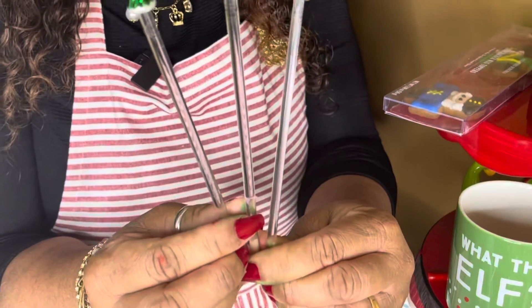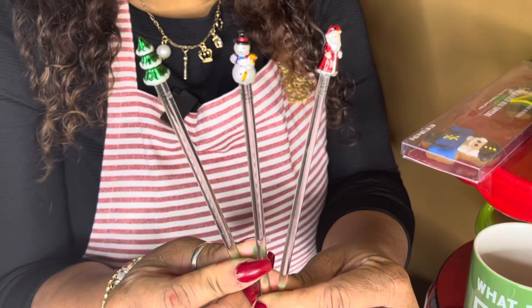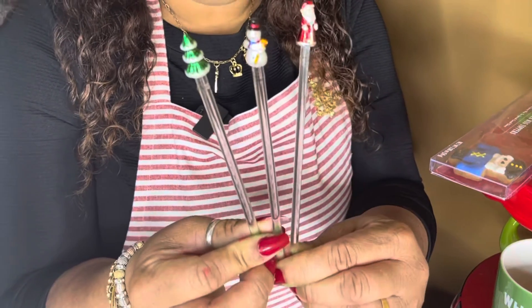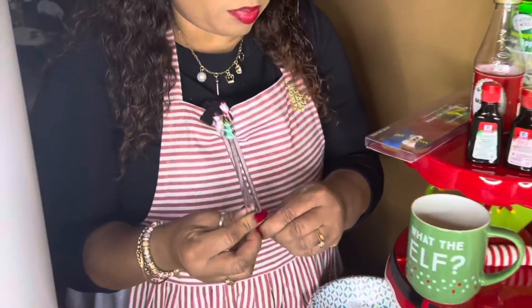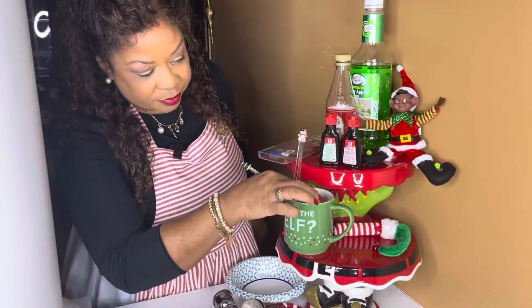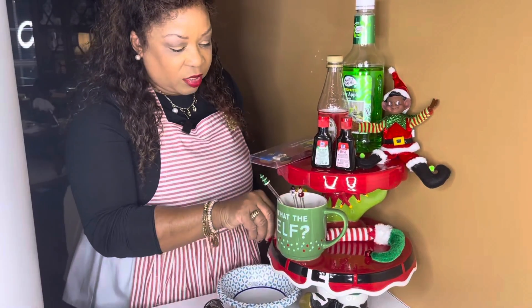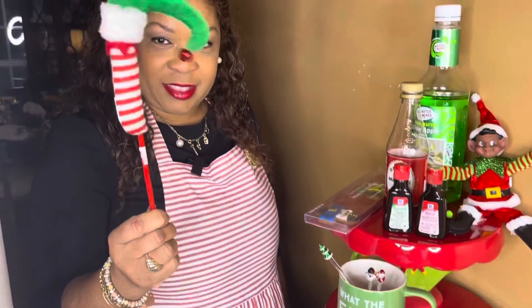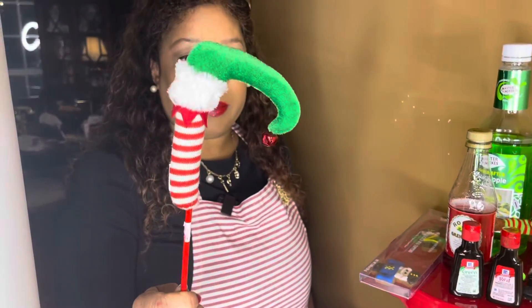I have a Christmas tree one, a Santa Claus one, and a snowman. I can't remember where I bought these but I'm sure you can find them in your specialty department stores. I also have this cute little elf leg — it's actually an ornament, but I want to use it to decorate my drink because I want to make it as festive as possible.